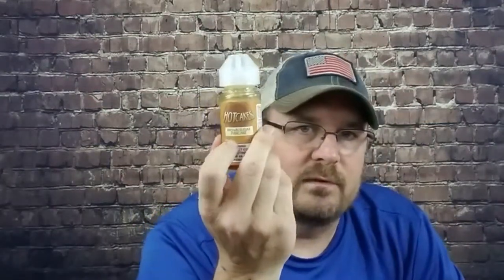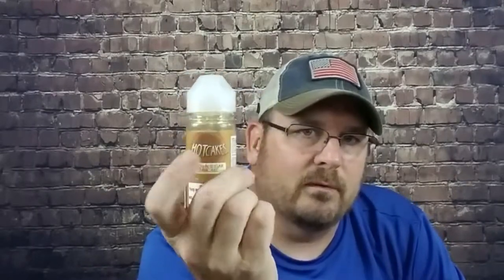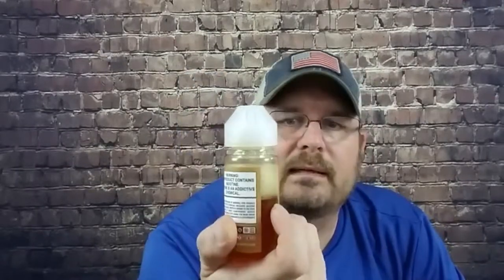They've nailed the flavor profile when they say brown sugar and maple pancakes. I highly recommend this one if that description fits your flavor profile. It is a dark juice and it does work on your coils a little bit — it's a very sweet juice, so that's to be expected with one that's that dark.